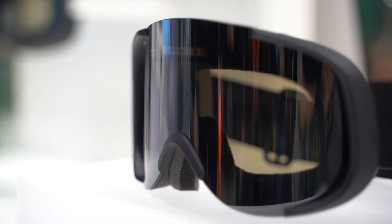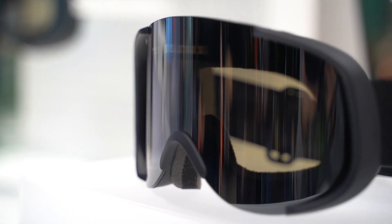What happens if you get a scratch on the lens — is it possible to remove it and buy only a new lens? This is actually a unit because the solar panel is built into the lens. You could change the lens, but the lens is where the whole technology is, so it'd be easier just to get a new goggle.